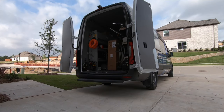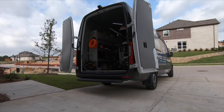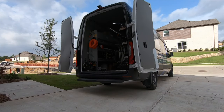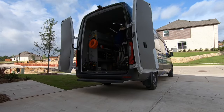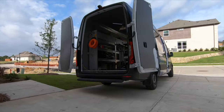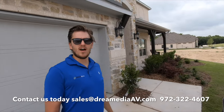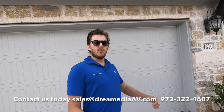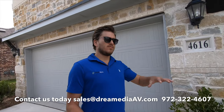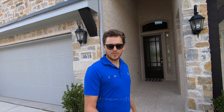All right guys, I got a really exciting theater project for you today that we're doing out here in McKinney, Texas. We're going to be doing a KEF 7.1 surround sound system that's Dolby Digital, and in addition to that we're going to be doing a Sony 295 onto a Screen Innovations Slate 1.2 screen. This is a very common configuration that we've been doing a lot recently. This particular home is pre-wired so we're going to bring in our products, give you a recap of what we're doing today, and then we'll get this party started.